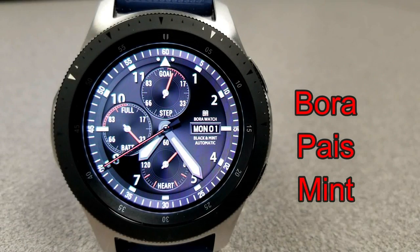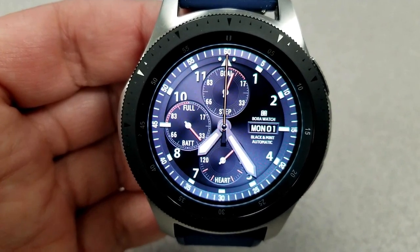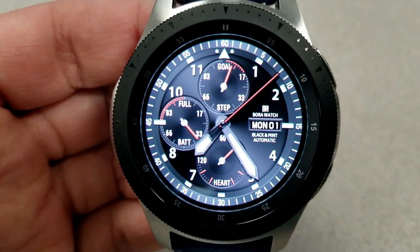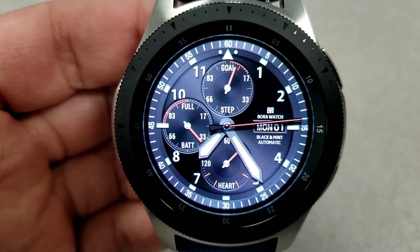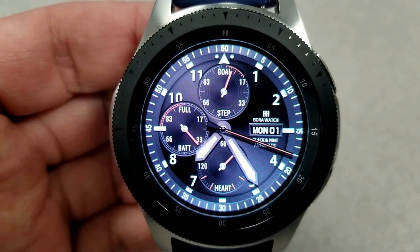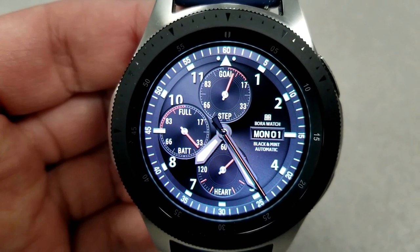The first three faces are all analog varieties and these are from Bora Watch Faces. This first one has a simple yet classy look to it and it comes with three dials, some red accents, and gyro lighting effects built in — those are activated when you move the watch from side to side. Features include a steps goal dial at the top, a battery remaining indicator in the dial to the left, and your last recorded heart rate shown in the dial at the bottom of the watch face.